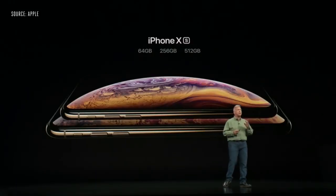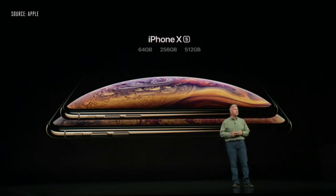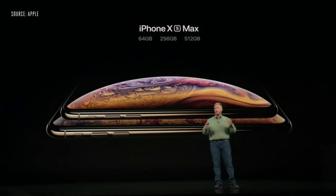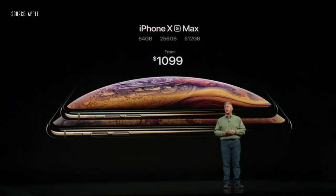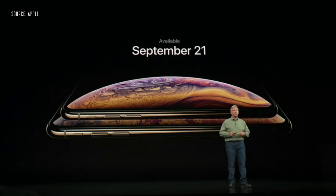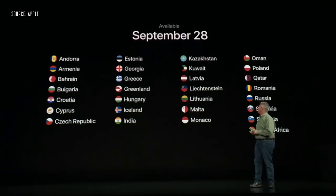iPhone XS will come in three configurations: 64 GB, 256 GB, and a new 512 GB storage capacity, starting at $999. The iPhone XS Max, with its larger screen and larger battery, starts at $1,099 — just $100 more. You can pre-order iPhone XS and XS Max starting Friday, September 14th, shipping September 21st, rolling out to additional markets the following week. I'd like to thank everyone for joining us this morning, including those watching online, and especially all the people at Apple who made this magical day possible. Thank you.